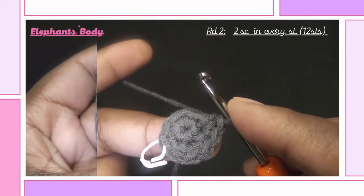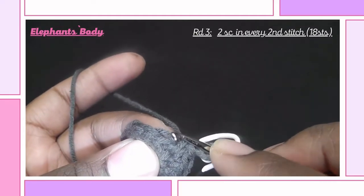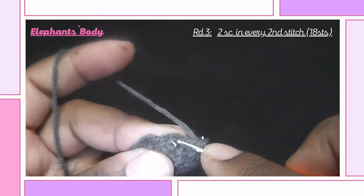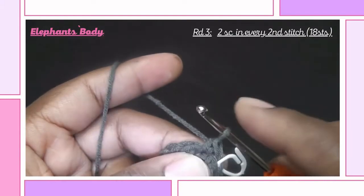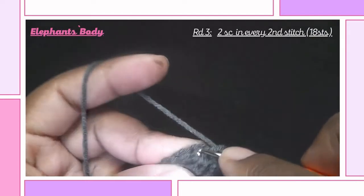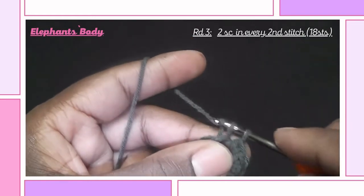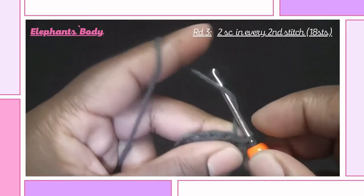Continue this way. Third round: make a single crochet into the first stitch followed by two single crochets into the next stitch. We are increasing in each and every second stitch, so insert two single crochets in that stitch, then repeat again a single crochet followed by two single crochets into the next stitch. Continue this way up to the end and we should have a total of 18 stitches.